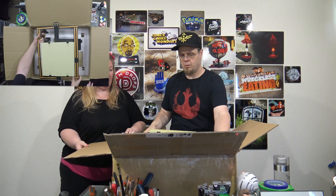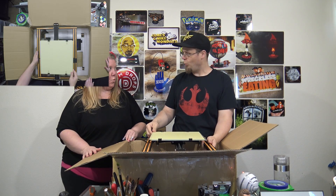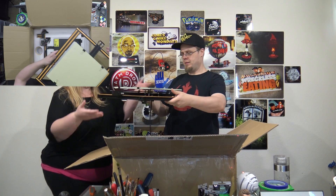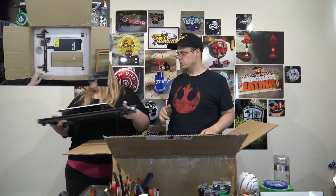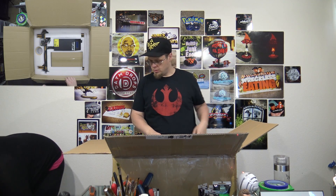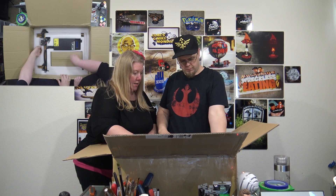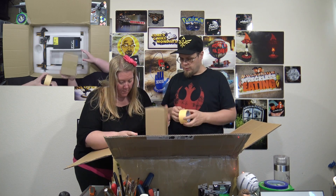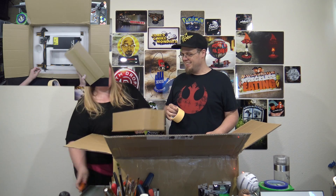Do you want me to take this off and set it aside? I think it will fit on the thing. Okay, I'm gonna put this right here and get this stuff out of the box. What's in the box?